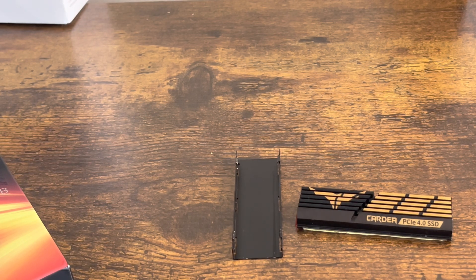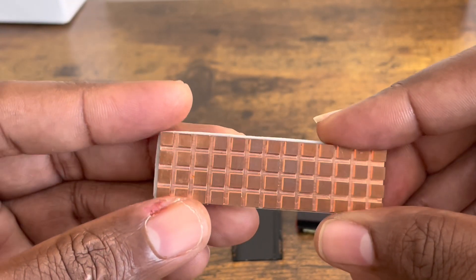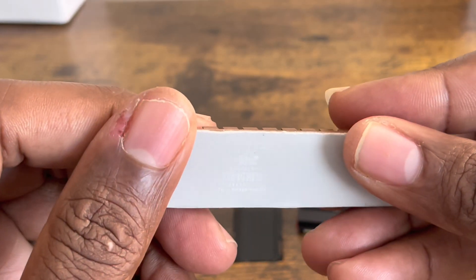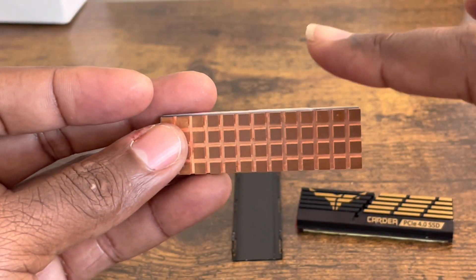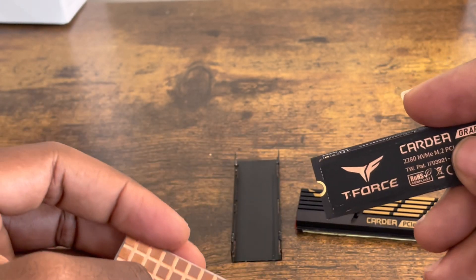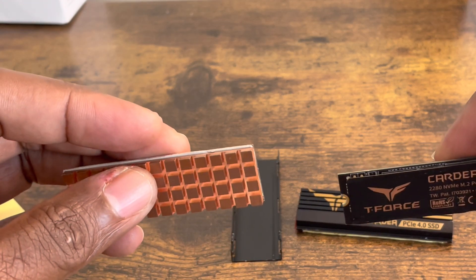The heat sink I usually use — there it is right here — this is the iNeo copper heat sink. It comes with some grooves that will let the heat flow through easily. It's pretty cool. I'll leave the link in the description. That's been my go-to for a while. What I like to do after I do my upload test is take it out and use my temperature gun to test the temperature of the internal SSD and also the heat sink. The temperature is going to be in Celsius, not Fahrenheit.